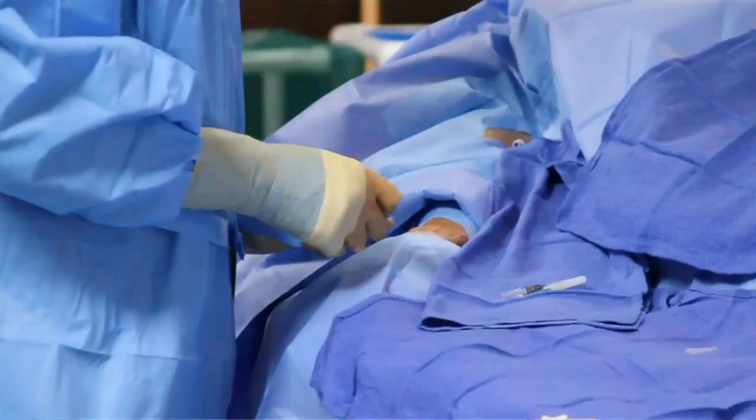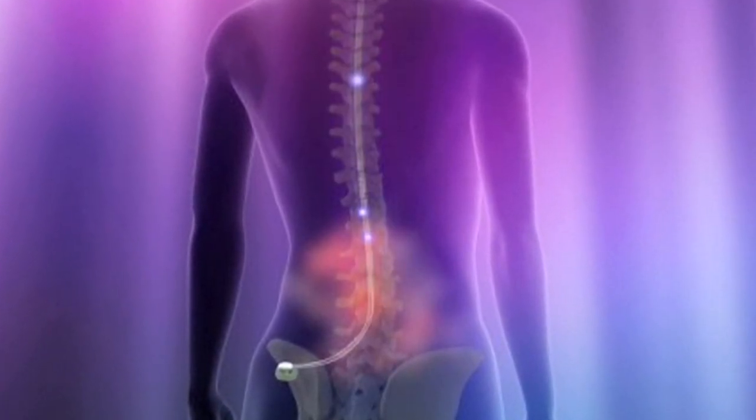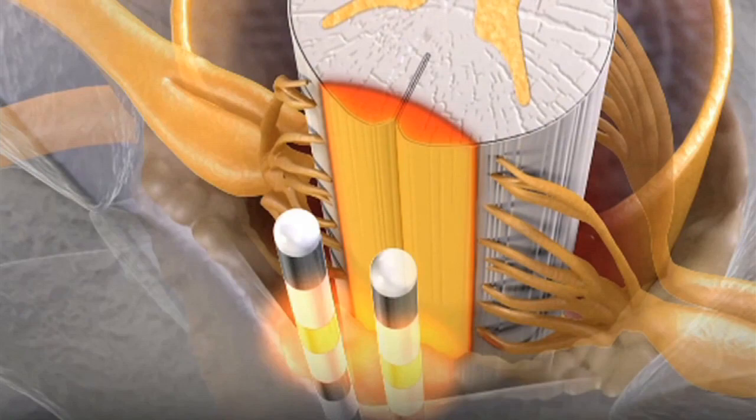What is a spinal cord stimulator? A spinal cord stimulator is a device that is implanted usually in the lower back and it sends a mild electric current through your spinal cord. This stimulates the nerves and it masks the pain signals that are sent from the brain to the area that you're having pain in.